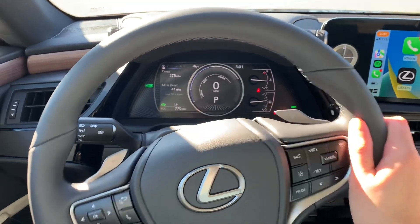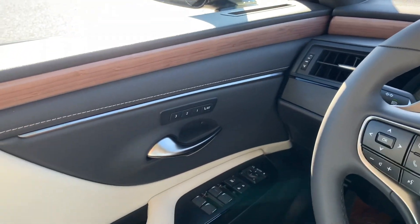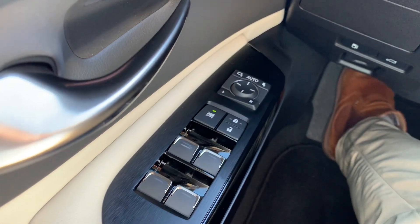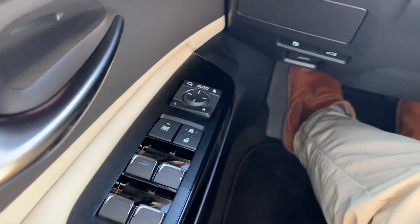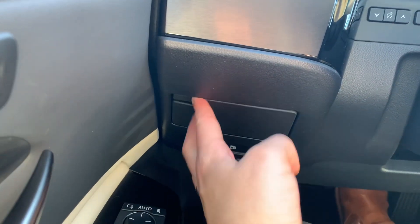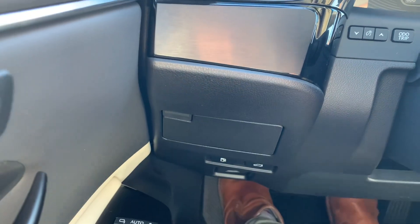The premium package features do give you memory seats off to the left here. Down below you have power folding side-view mirrors and automatic windows, that power trunk release, as well as a small coin holder off to the left.